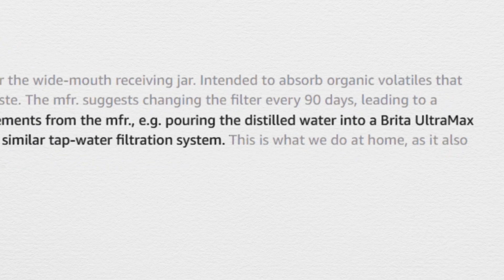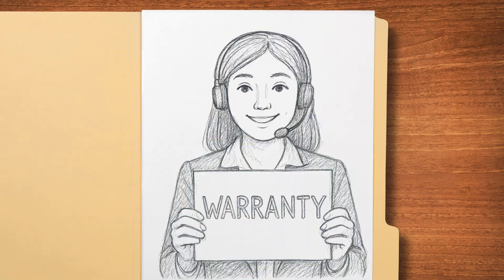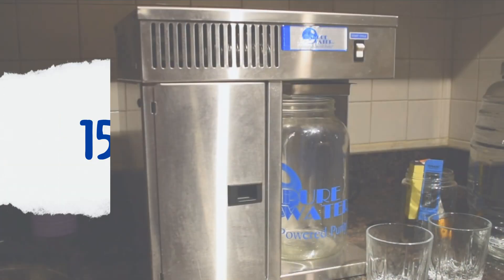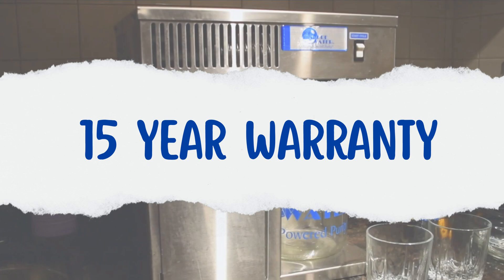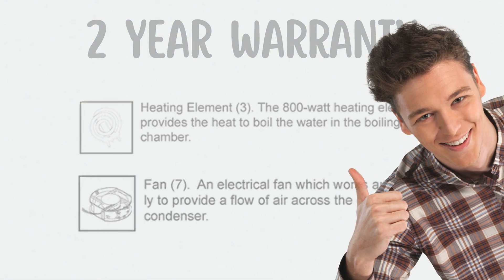Finally, let's talk about warranty and customer support. The Pure Water Mini Classic comes with an impressive 15-year warranty on its stainless steel parts and a 2-year warranty on electrical components, offering extended peace of mind. Customer support for this unit is decent, with users praising the quick response times and helpful troubleshooting assistance.